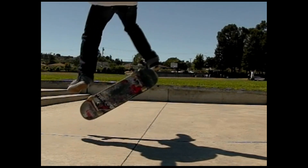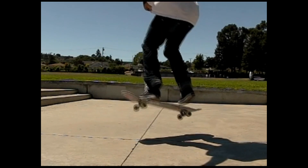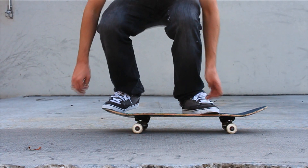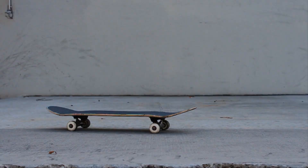Just so we go over the heel flip a little bit more, because I believe that's what you wanted help with — it wasn't super clear in your video, but that's what it looked like to me. So here we go: pop the back foot, flick up and out with the front foot, and then just put your feet down and land it.